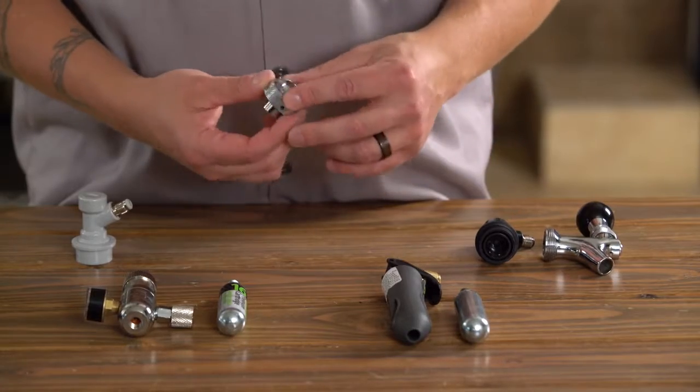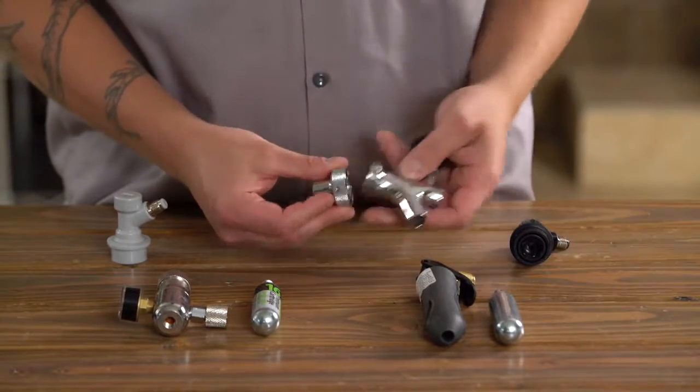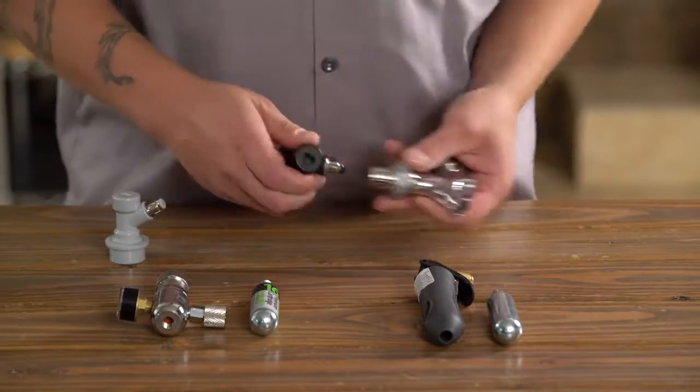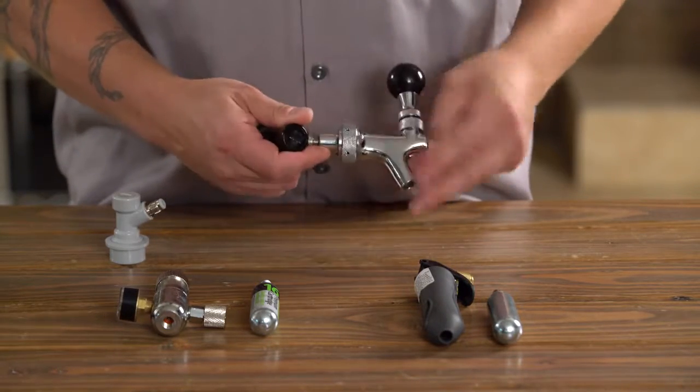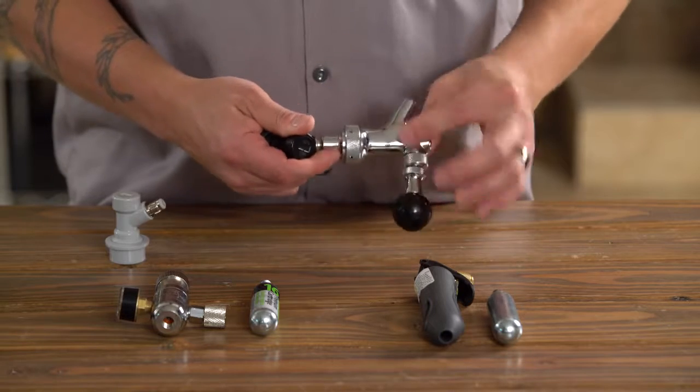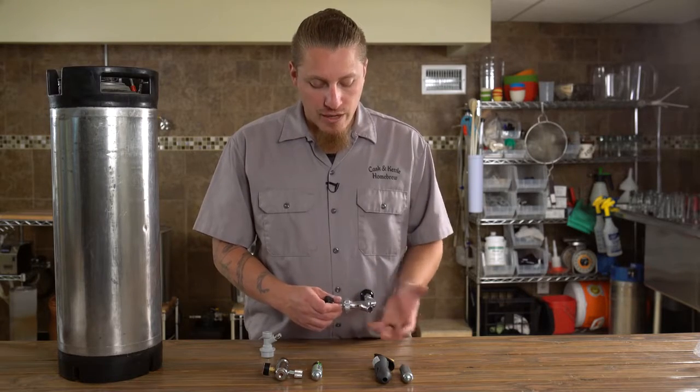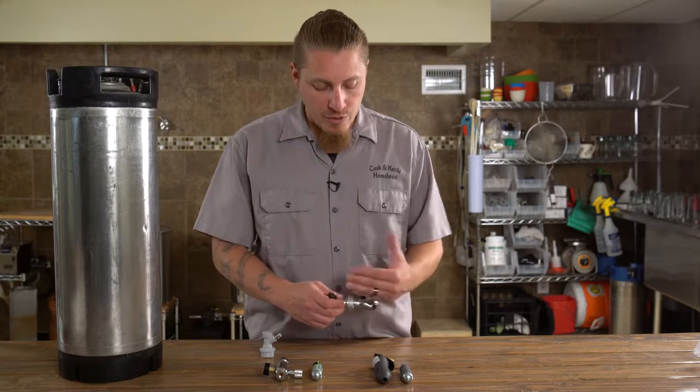We insert the piece into the collar like so, thread that onto our faucet like that, and simply thread that right onto our ball lock or pin lock disconnect. Unlike traditional shanks where there's teeth to mesh, we never know exactly how much pressure it's going to take.